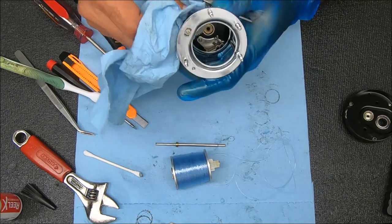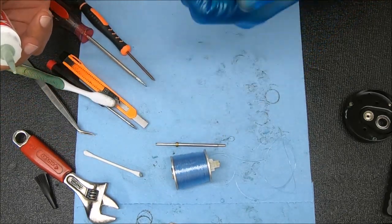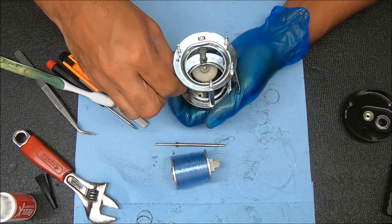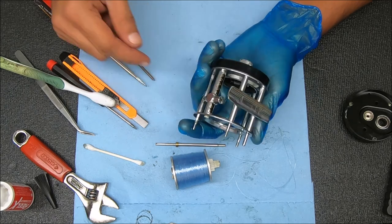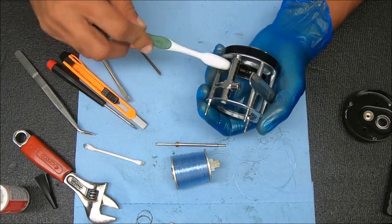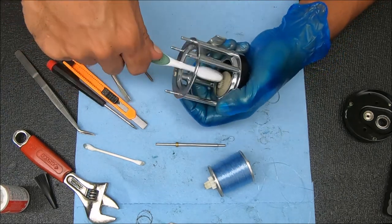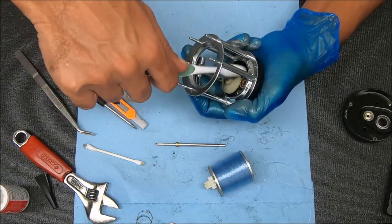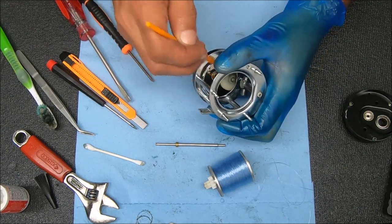That looks good. Adding a little bit of oil just inside there - yeah that was a little too much. I put one drop, a couple drops on the worm. That'll work its way into the pawl for engaging the reel. It will kind of wear off over time but leave a residual thin coat on there. That's pretty much all I'm going to do for this side. You don't need any grease on these gears - my tendency is to add just a thin layer but it's not really needed.